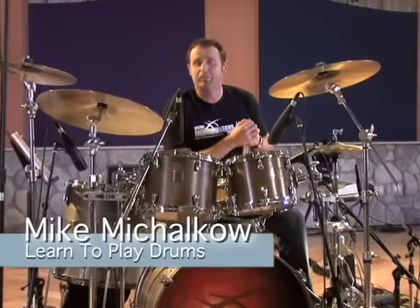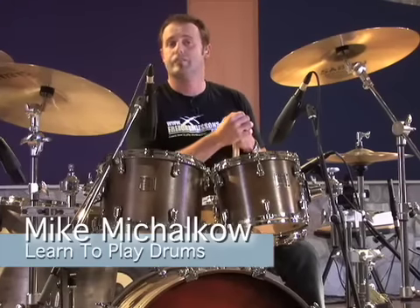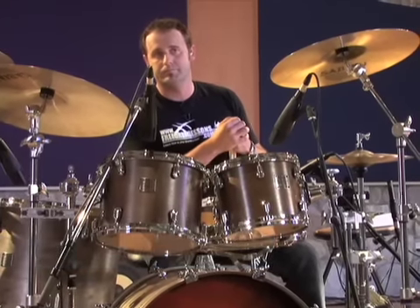Hi, my name is Mike Michalco. Welcome to the Learn to Play Drums section at FreeDrumLessons.com. This section is for the absolute beginner, so if you've never played drums before, this is where you want to be.